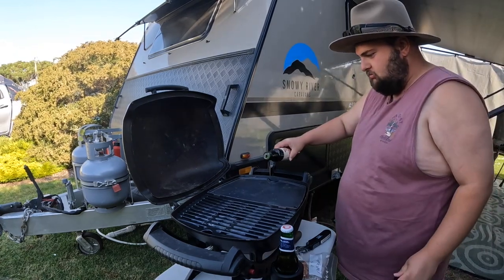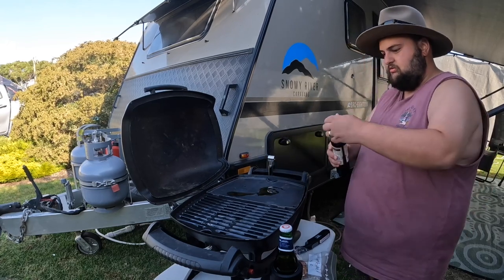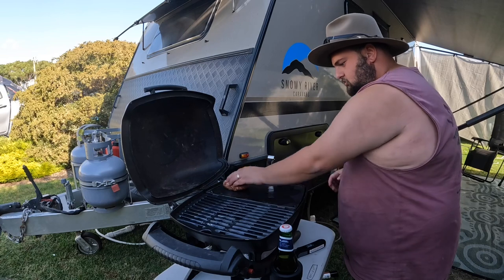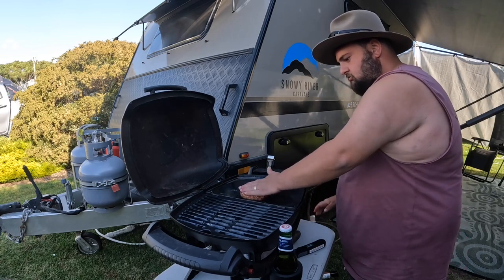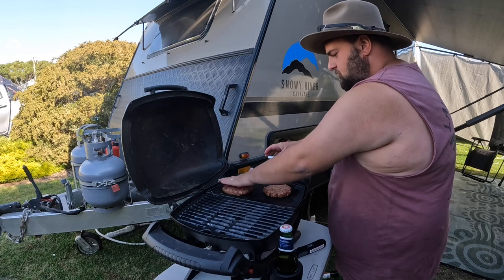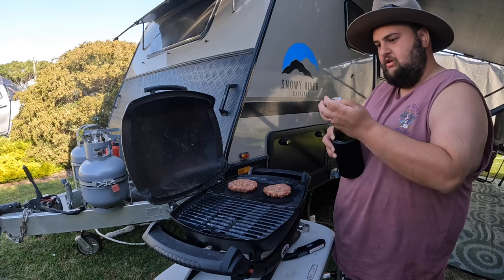Put some oil on the barbie plate — a bit too much probably, but it's all right. Then just spread the oil around with the patty and squish them down. Make sure the plate is nice and hot as well. Squish it down. Normally use a spatula but I don't have one tonight, so just fry them a bit. Crack open a beer.